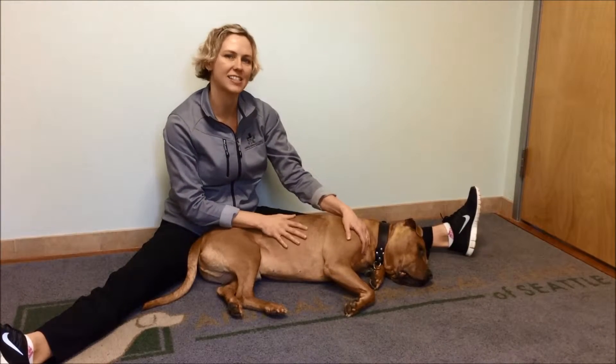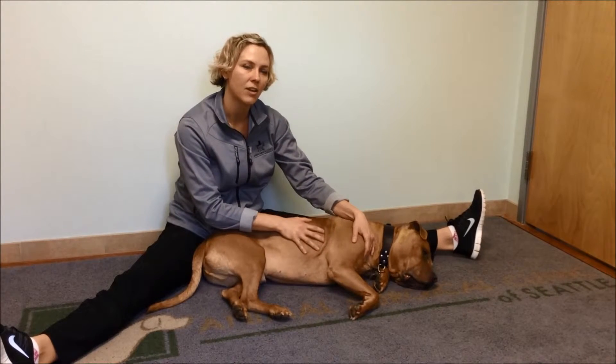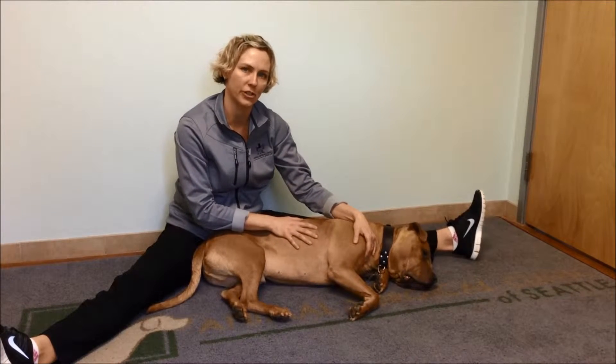Hi, I'm Dr. Kristin Kirkby-Shaw, and this is Sal, and we're going to demonstrate how to do passive range of motion of the elbow joint, for example, if your dog just had elbow surgery.